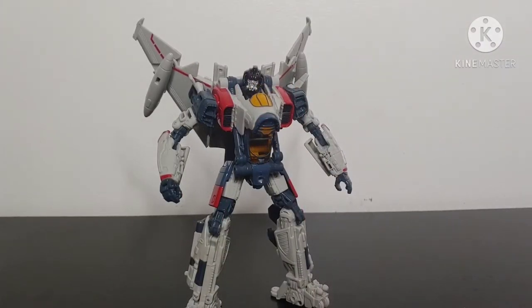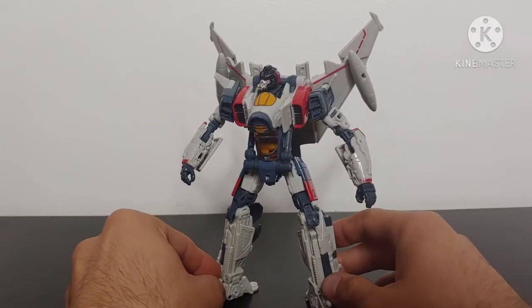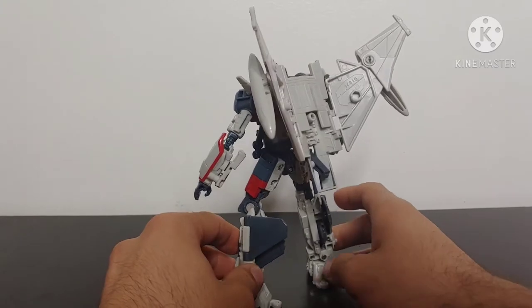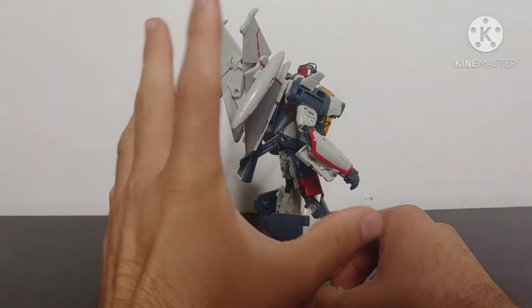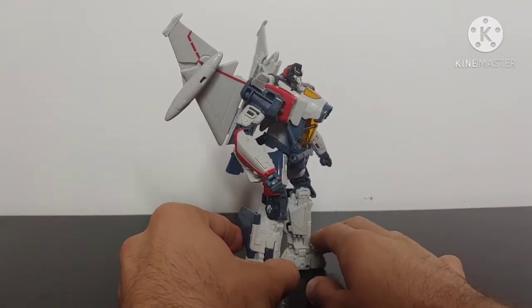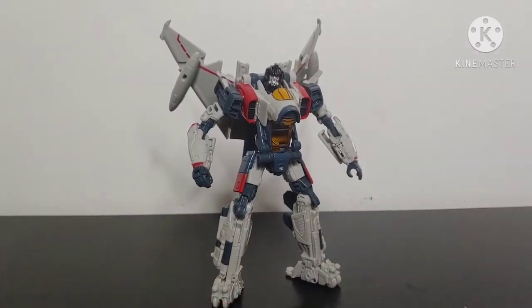The robot mode that we end up with for Studio Series Blitzwing looks fantastic. Giving a quick 360 overview in robot mode — they could not have done any better with this figure. The only thing I kind of wish could have tidied up a little bit better is one section at the back, but it's not bad at all. Overall I think the robot mode cleans up very well and it looks absolutely fantastic.